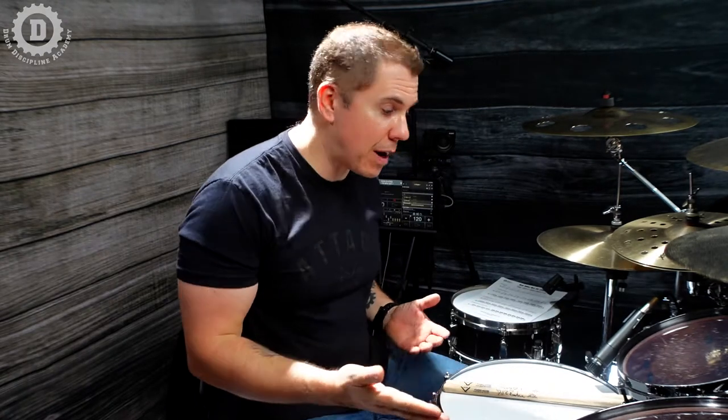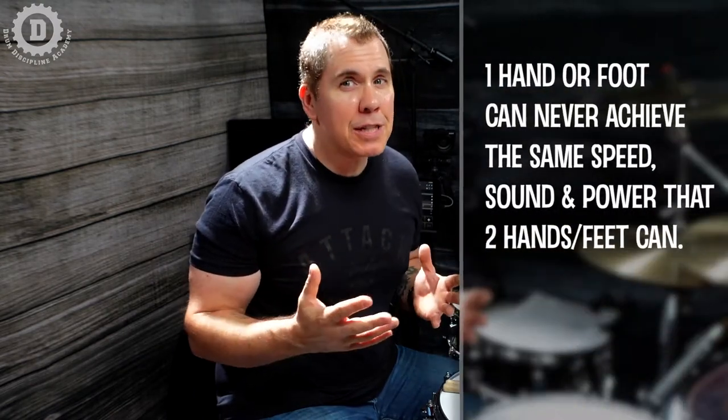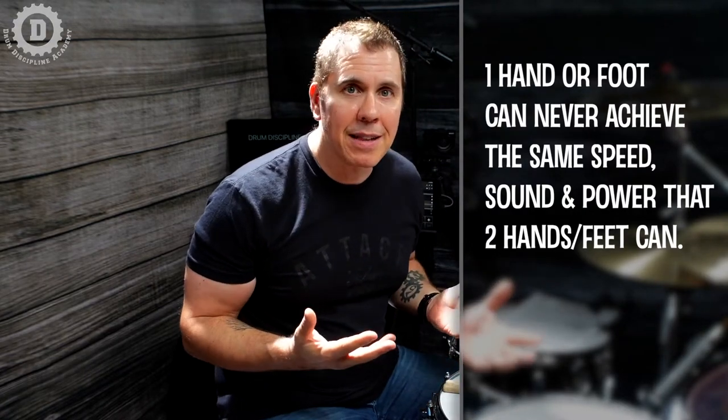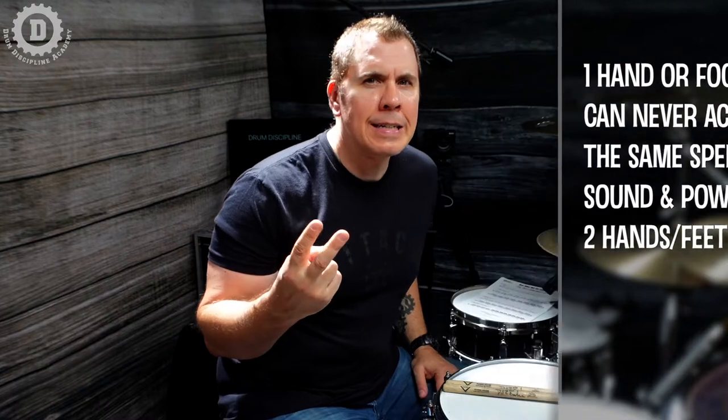The most popular use of double bass technique is the ability to create strong and powerful fills, and in most of these fills really only two notes are being used — one note with the right foot and one note with the left foot. Sometimes people say, why not just use one foot? Sure, you can, but if you think you can achieve the same speed, sound, and articulation that two feet provide, you may want to reevaluate that assumption.